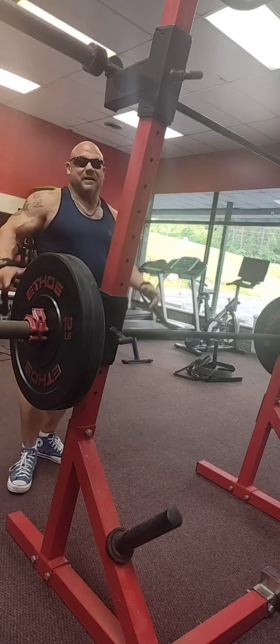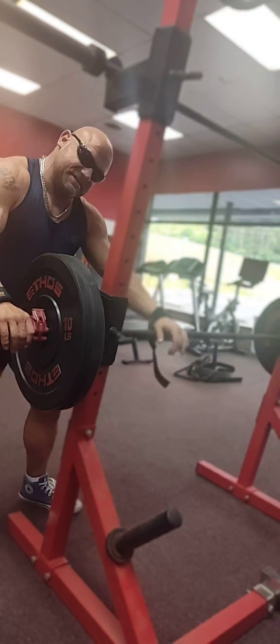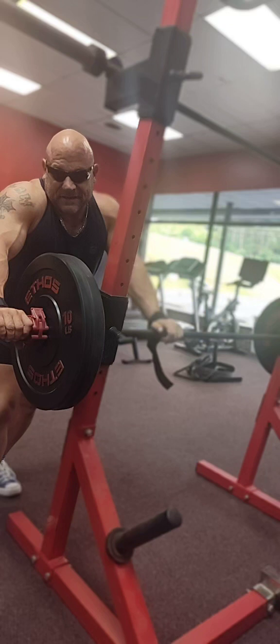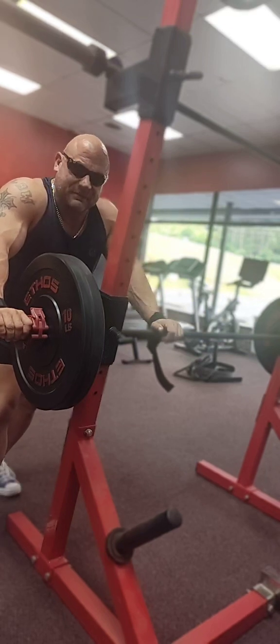Hey guys, what's up? Hollywood here — Hollywood List 2911 in Cleveland, Tennessee. National Certified Personal Trainer, Corrective Exercise Specialist. I've got a history in powerlifting and I've done some bodybuilding.